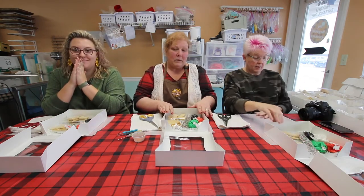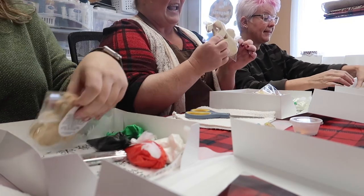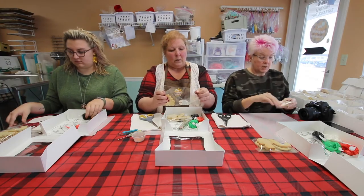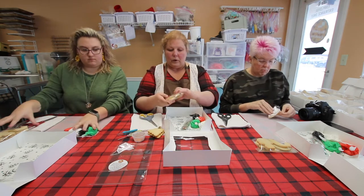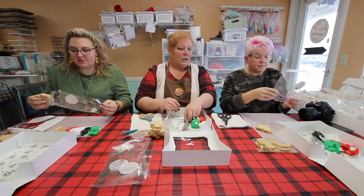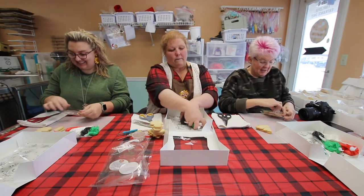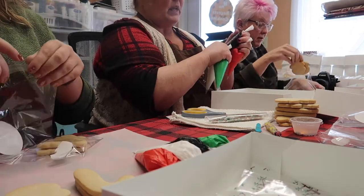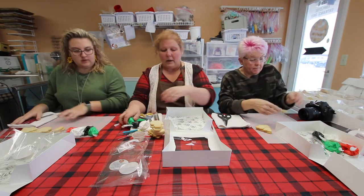Alright, we have a do-it-yourself Christmas cookie kit. We have six cookies: a Christmas tree, snowman, and a candy cane — all will be fun to decorate, all individually sealed and wrapped. We're going to unwrap them as we go. The package has a sealable strip on it so you can repackage your cookies once they're dry. We have some Christmas sprinkles and four bags of icing with traditional Christmas colors: red, white, green, and black — because Frosty's hat was black.